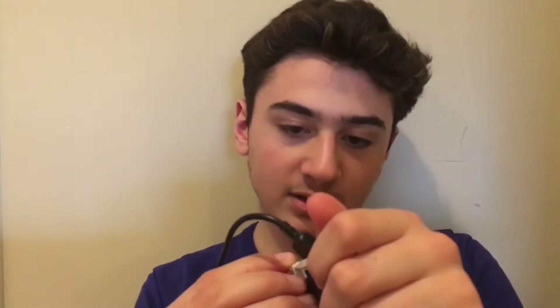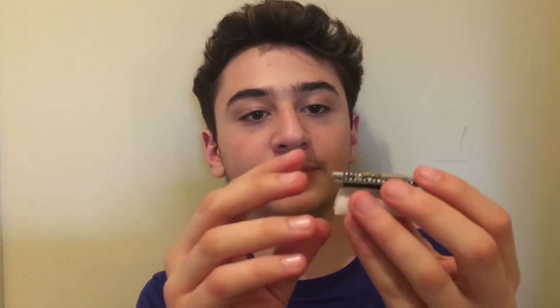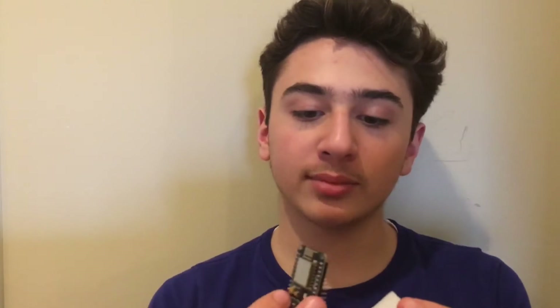First, plug this thing into the power bank. I'm just going to leave it on top of the foam. As long as the power bank has power, you plug it into the USB and it should flash. When it's not programmed it flashes constantly, looking for a program to use. But in this case it's only going to flash twice because the program is already on it.